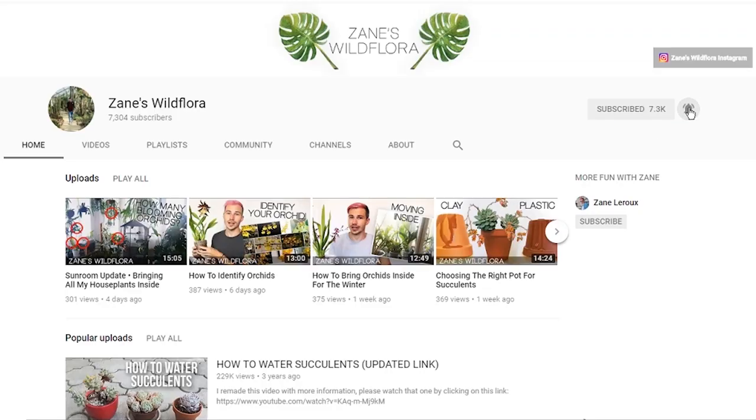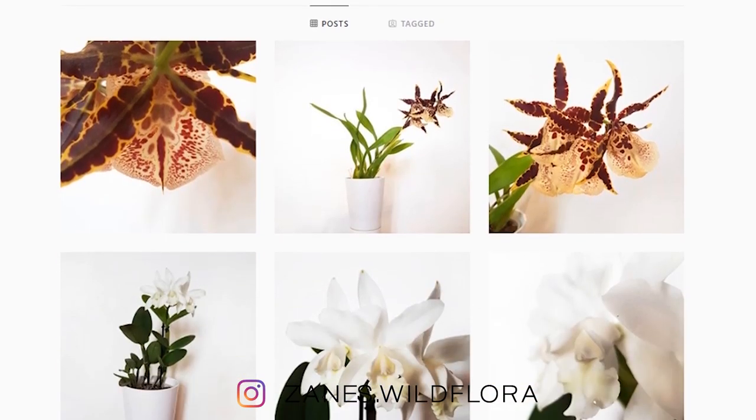I've already done some Hoya videos on my channel if you want to see them — there are plenty of them. Check them out, and if you want to see more, consider subscribing to my channel and also consider following me on Instagram. Now let's get started.